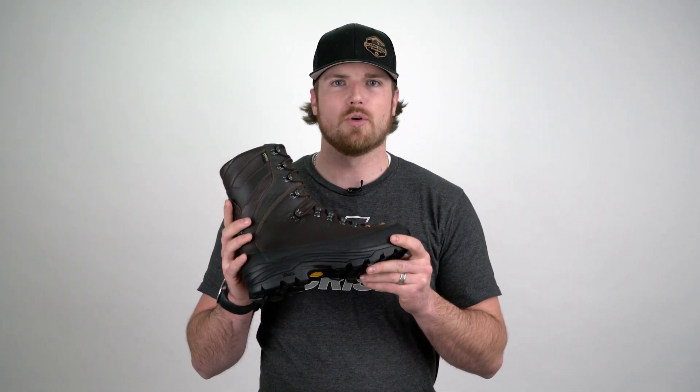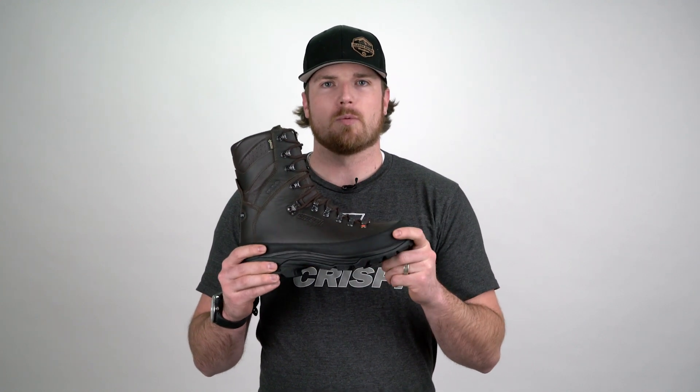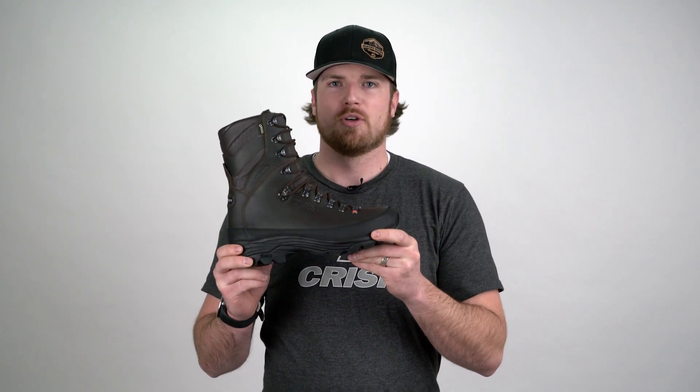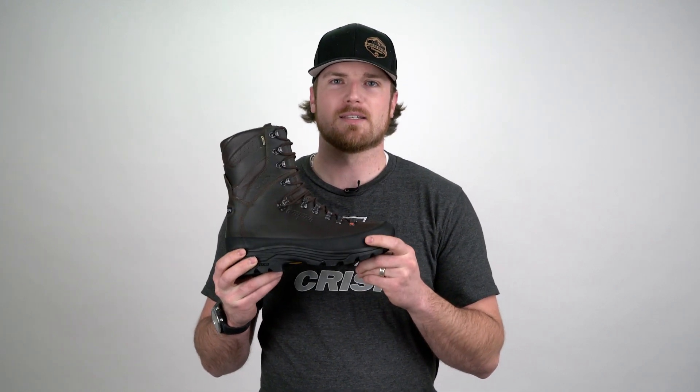This is a 10 inch tall boot. It's got 400 grams of Primaloft insulation built all the way around the boot, and it's the boot of choice for guys hunting cold, wet environments and late season hunts.